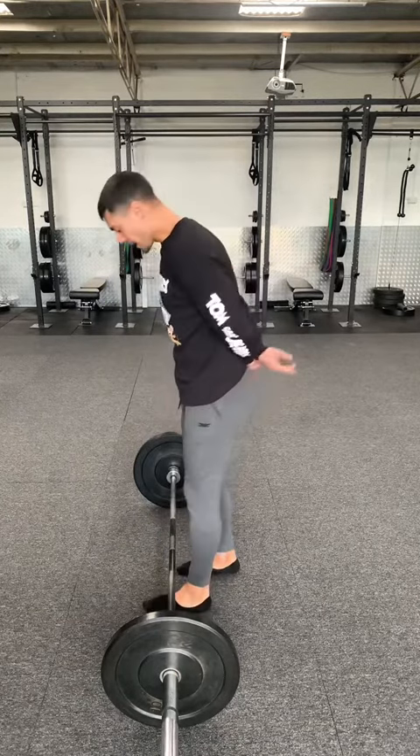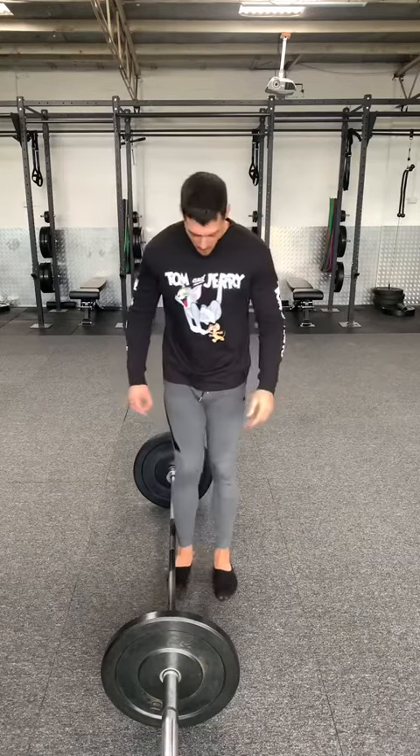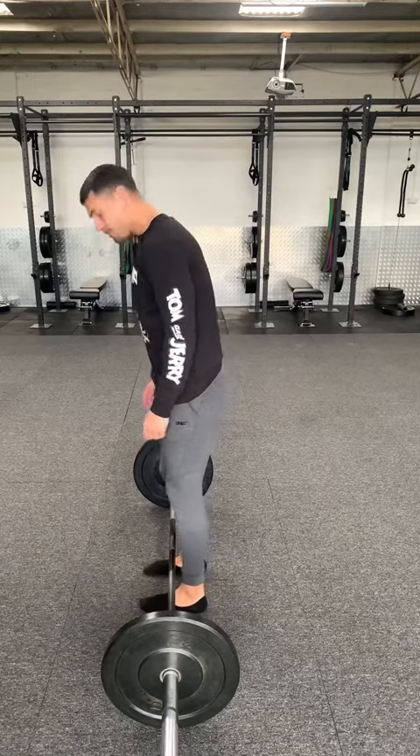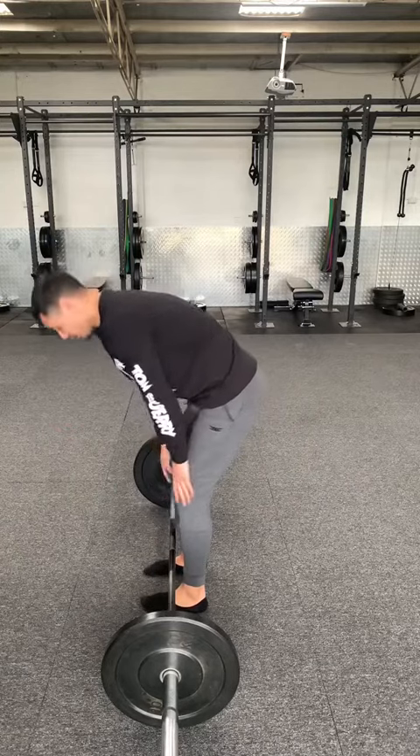Now with straight legs, walk up to that barbell and start the bar about one inch away from your shins, with about a hip-width stance. Then go down, push your hips back, and grab onto the barbell slightly outside your shins.